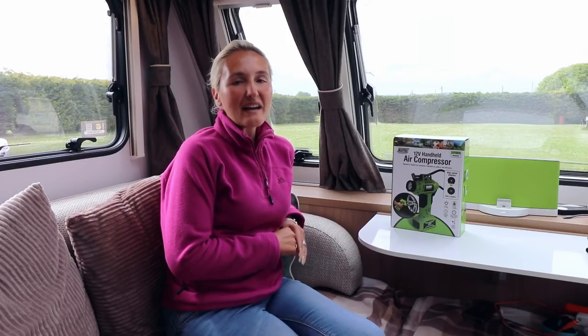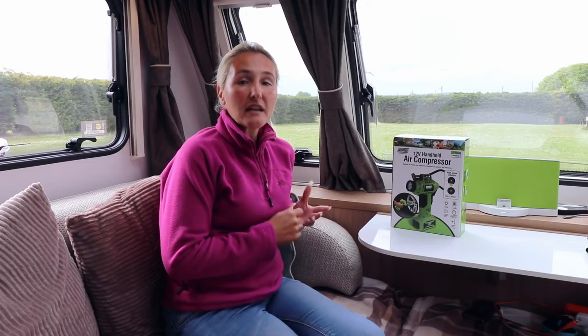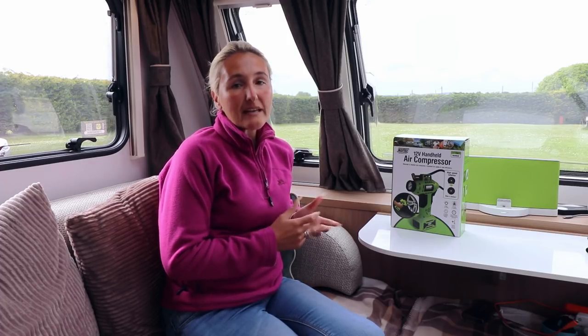Hello and welcome back to Here We Tow. As we all know, tyre inflation and tyre maintenance is very important not only on your car and caravan, but also on your motorhome or camper van. The correctly inflated tyre is very important because at the end of the day, the only thing that's keeping you on the road is that small bit of rubber making contact with the road surface.